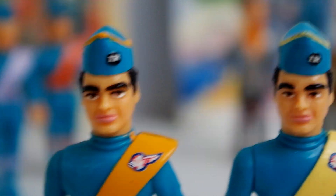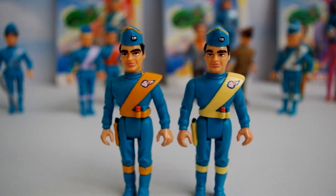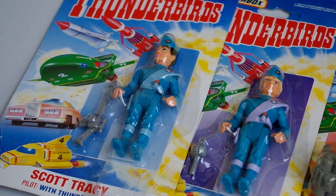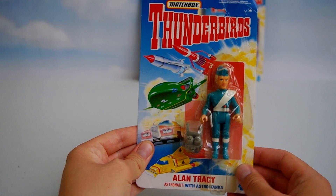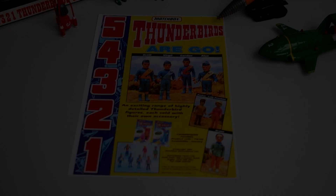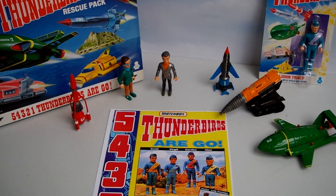There are some interesting variations between different versions of the same figure. Virgil, most notably, has two different face sculpts and two different coloured sashes. The packaging for each figure is a simple blister pack with some nice artwork of the vehicles on the front as well as information on each character on the back. That's it for now — join me next time when I look at the Stingray range from the same company.